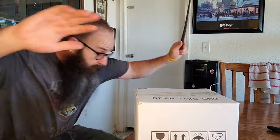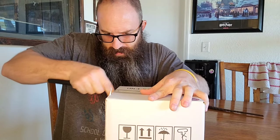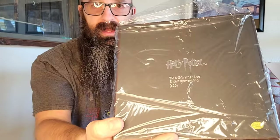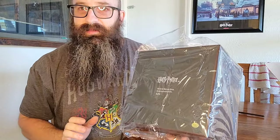What did I tell you? Let's go — no waiting, let's get into it right now. Right off the bat, very nice Harry Potter logo, wrapped up in plastic so that the box stays nice and protected. And let's open it like always, together.